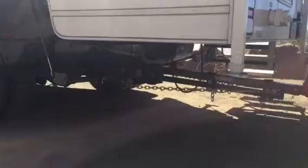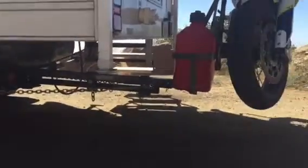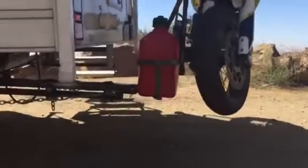I currently have this on the back of my truck camper on a Super Hitch Super Truss extension — a four-foot extension. It looks kind of like it's bent there, but I think that's mostly just how the extension comes out. It kind of bends down; it's just the nature of it being so long with so much weight on it.